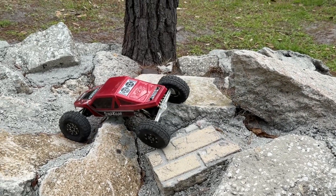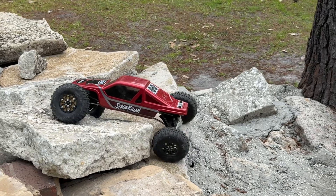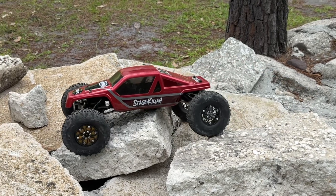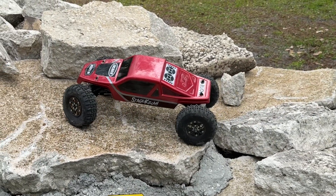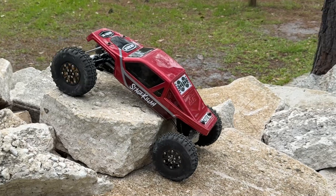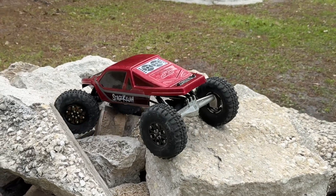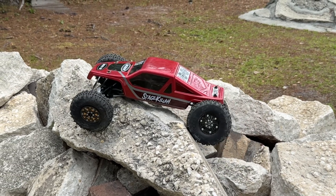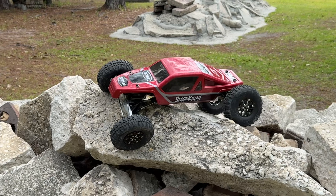Anyway, 3S feels perfectly fine — it's pulling right through, no issues. The punch was there as you just saw. Kind of curious about the overall speed, but 4S will obviously give you a little bit more of everything. Looking good. As far as crawling goes, honestly there's not going to be any difference when you're using 10 to 20 percent throttle.